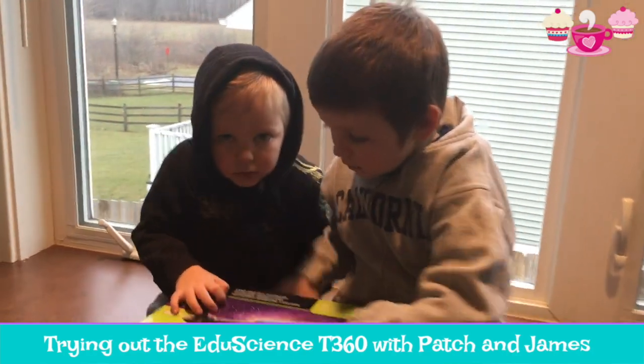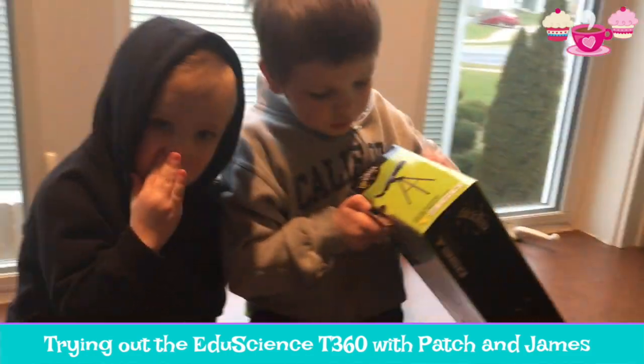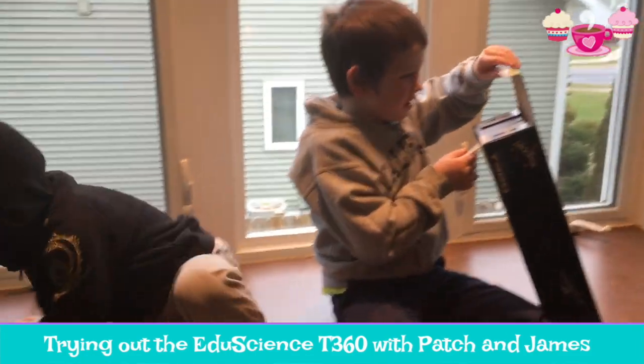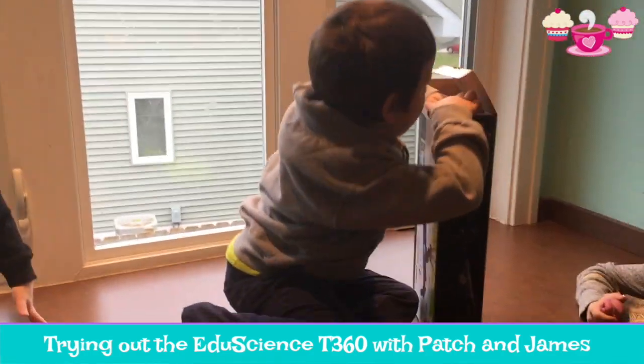Look at the side. James, can you let go for a second? Look at this side right here — see this little tab? Pull it open from right there. That way you don't have to rip open the box.